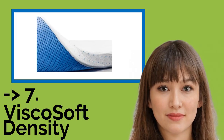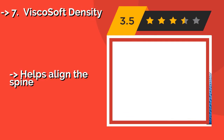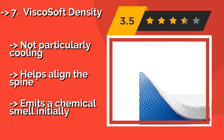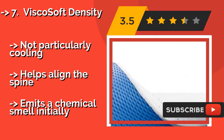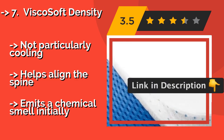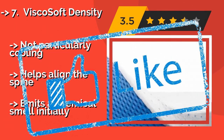The seventh one is the Visco Soft Density. As a compact, solid option, the Visco Soft Density, about $190, provides the strength and pressure relief that many other lighter models just can't offer. You won't struggle to keep it on your bed either, thanks to elastic straps that are built into the cover. Not particularly cooling, but it helps align the spine. However, there is a chemical smell initially.